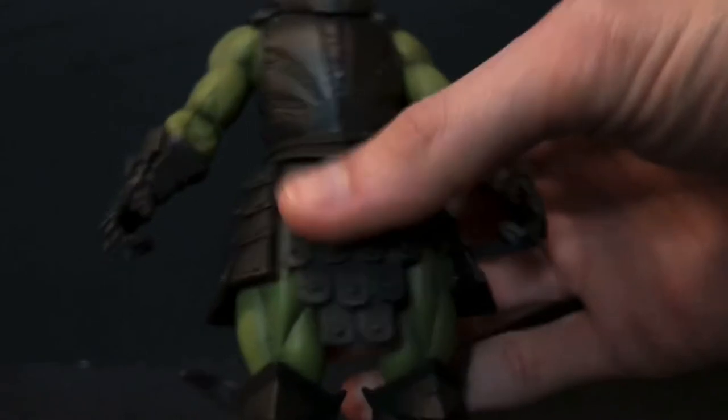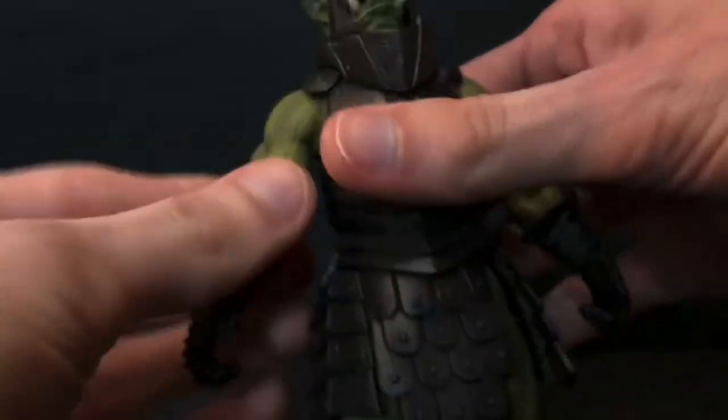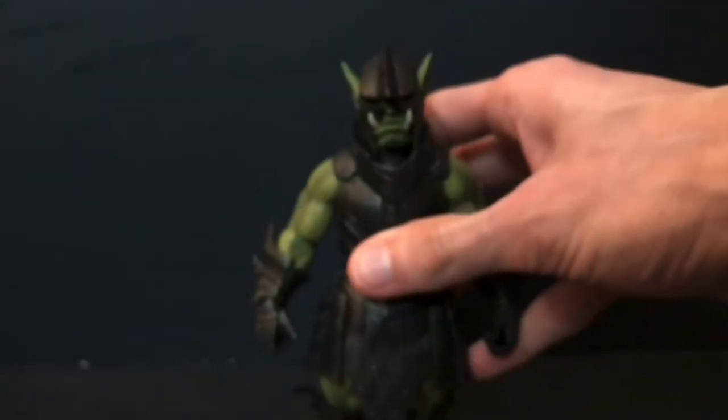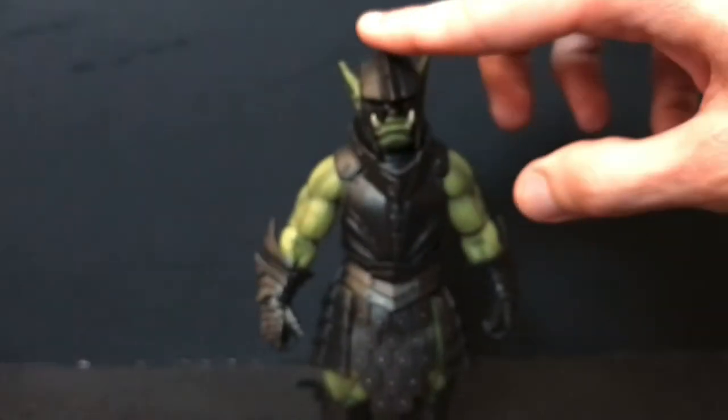He has pegs at the bottom of the feet, which if you're like me you probably have stands for, or you bought the Four Horsemen stands. After reviewing so many Mythic Legions figures, I would like to see some articulation improvement at some point. The Horsemen are always the type of people who constantly improve upon their product — they actually care about what the customer is paying for, and I absolutely love that about them. It's why I collect and love this line.